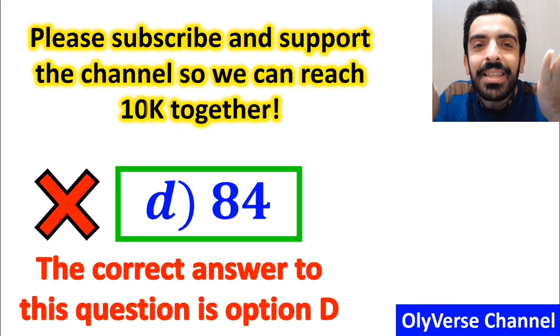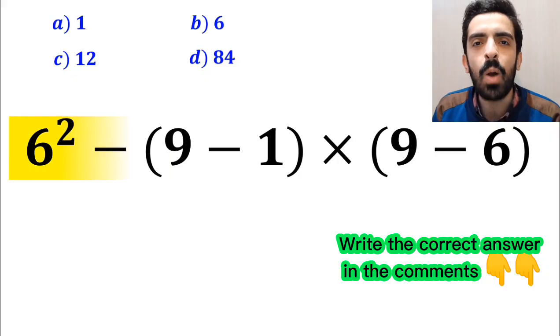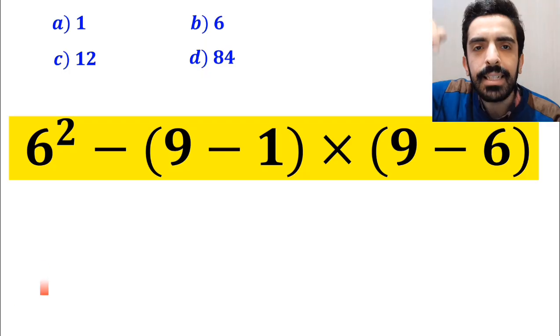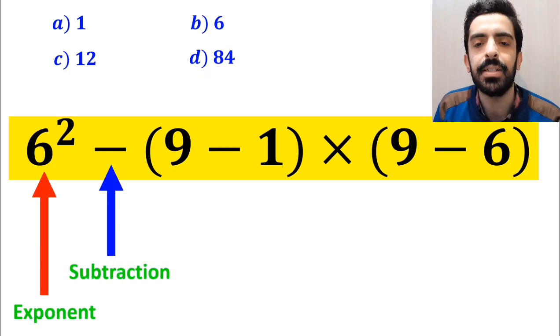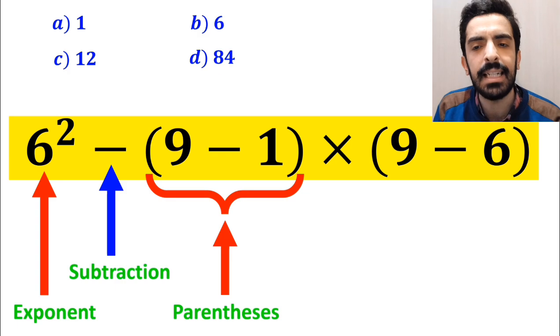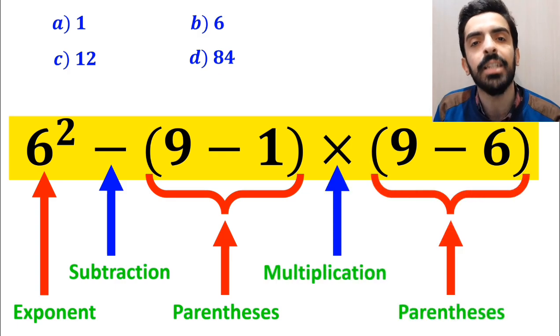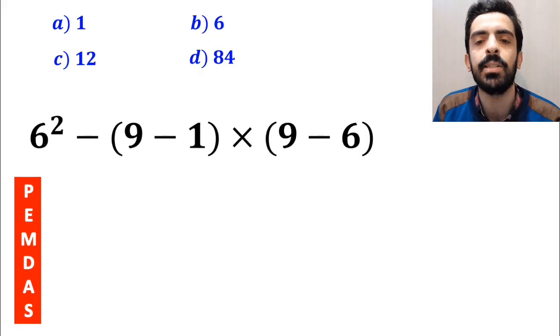However, that is not the correct answer. Now let me show you how to solve this expression correctly. As you can see on the screen, in this expression we first have an exponent, then a subtraction sign, then parenthesis, followed by a multiplication, and finally another parenthesis.